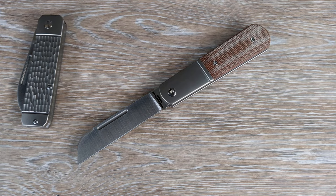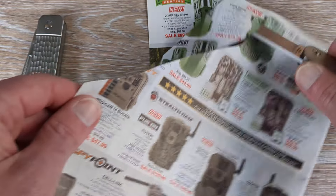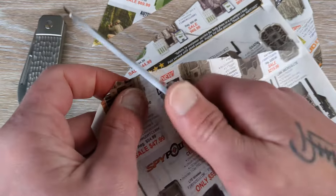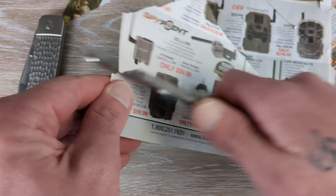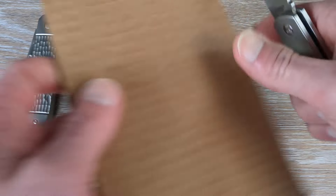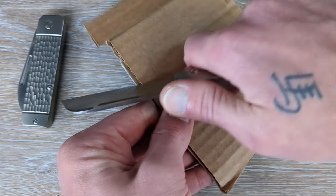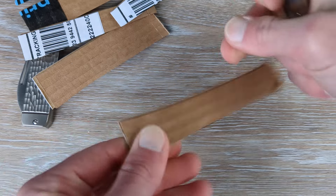Let's see what kind of edge QSP put on these bad boys. We have our prototypical magazine paper here — oh yeah, that's so good, look at that! Just for kicks, let's see how it does up against a single ply piece of cardboard, which we always do. Oh man, that thing is nice and slicey! This is just another solid design from Austin. This is going to be a utility monster with that style of blade — an absolute slayer.